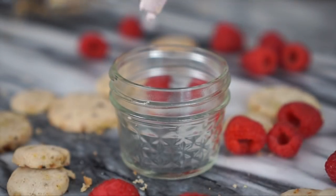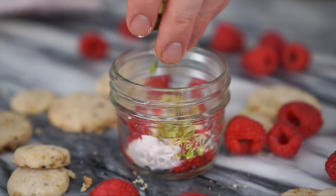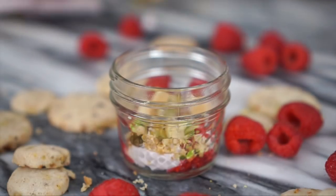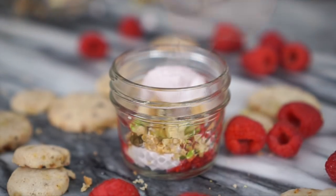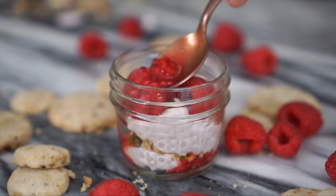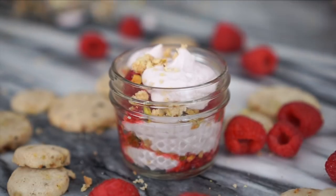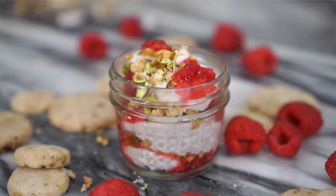Now we're piping some raspberry mousse in, adding in some pistachios, beautiful raspberries, then some more mousse, and a cookie crumble on top. This would actually be really fun for a party — like a build-your-own dessert station.